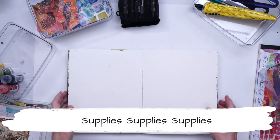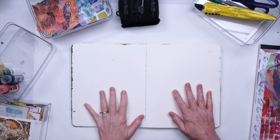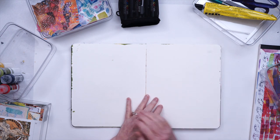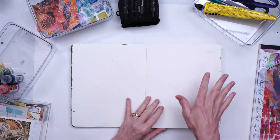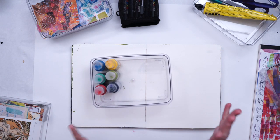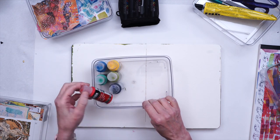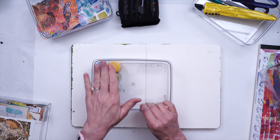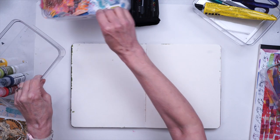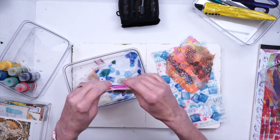Let's look at my desktop and see what kind of supplies you'll want to gather. You will of course want to have an art journal. I am working in a watercolor art journal by Strathmore. I have some fluid acrylics in some nice bright colors, and I selected these colors because they matched some of the tissue paper napkins that I have also selected.